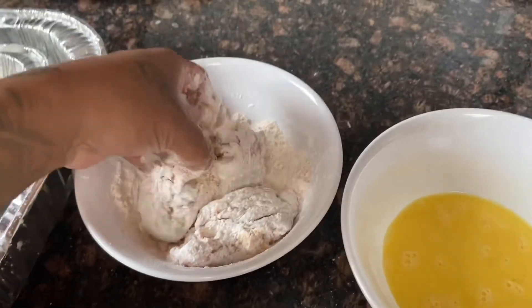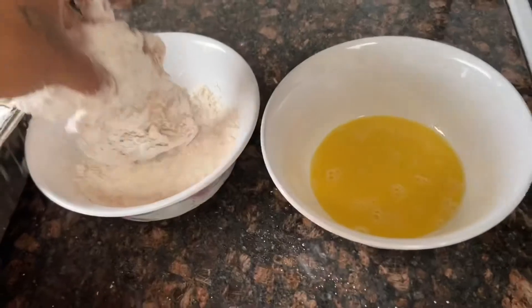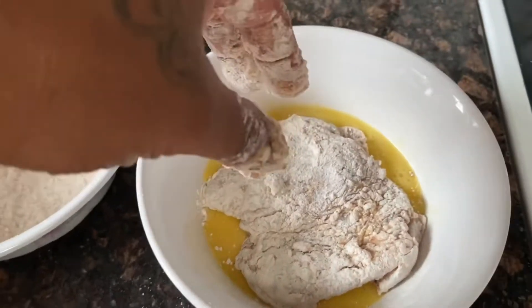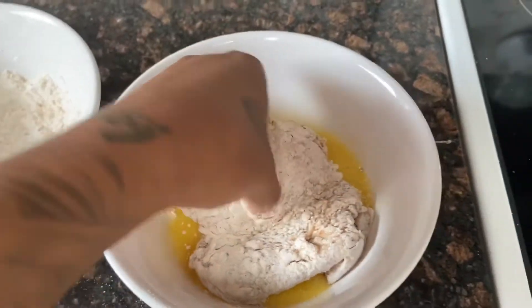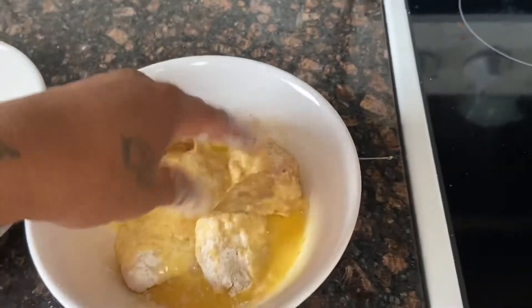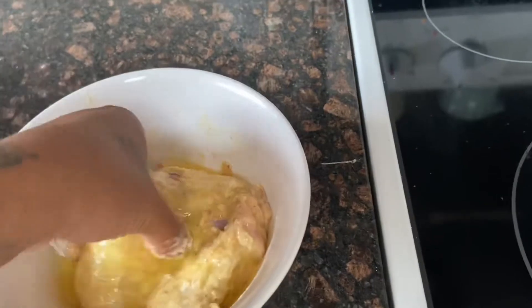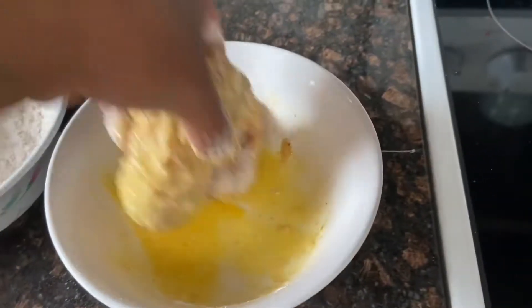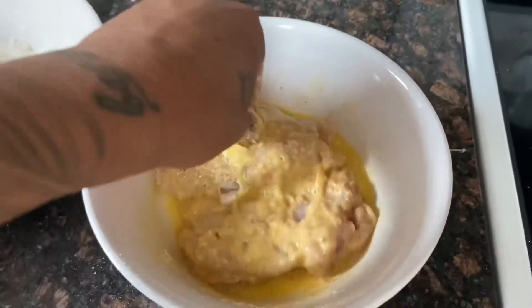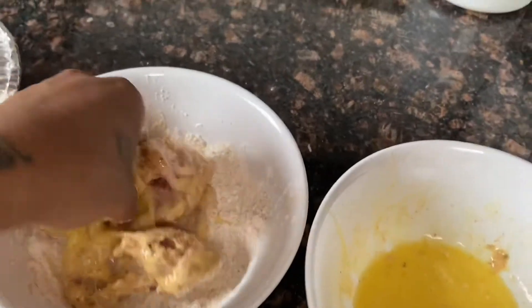It's best to use two hands but in this situation I only have one free right now. I'm going to go right into the egg — with this hand I won't touch things, then I'll go ahead and mix that, just like that. Make sure you're coating all of your chicken with eggs and that all that flour is being soaked in. Then I'm going to go ahead and double coat that.